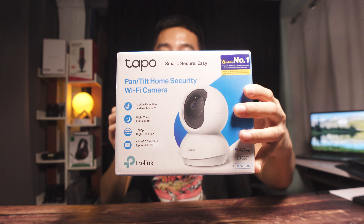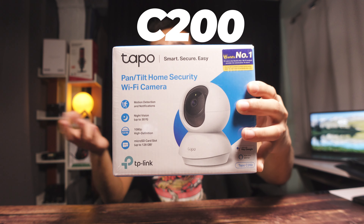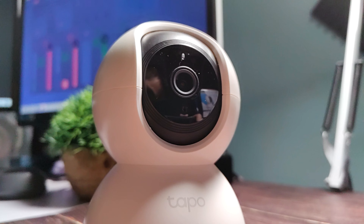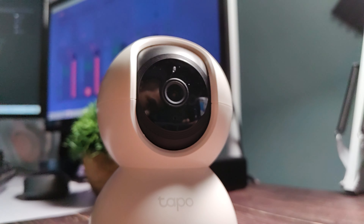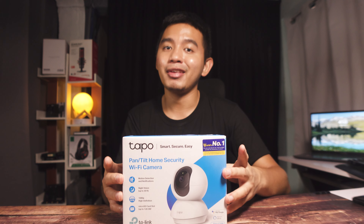What's up and welcome back, it's your Techadude here again. Ngayong araw may bago na naman tayong gadget na i-review which is a Wi-Fi camera. This is the TP-Link Tapo C200 that you could buy on Shopee or Lazada. We are going to be looking at how to set up this Wi-Fi camera — it's fairly easy — so that you could remote control it via your smartphone anytime, anywhere.